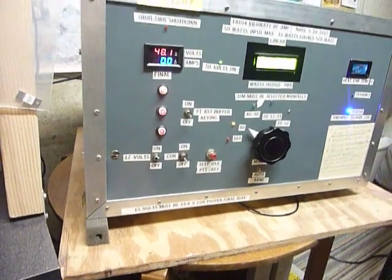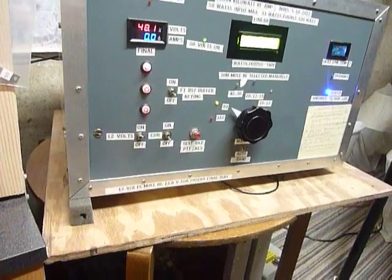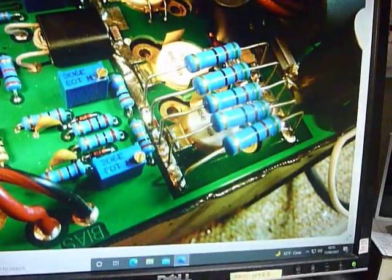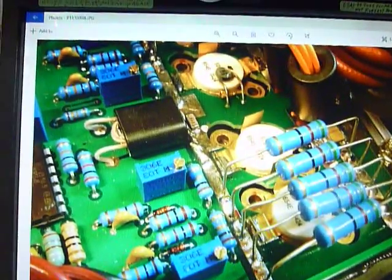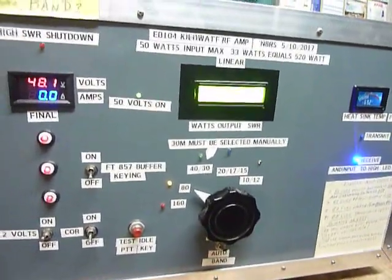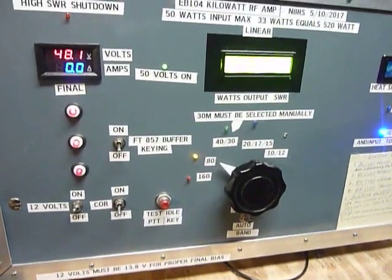I just wanted to show you guys what can be done and what I did. It is not a construction project — it's a show and tell. I'm glad I saved these pictures so I can show you guys what's inside the box.